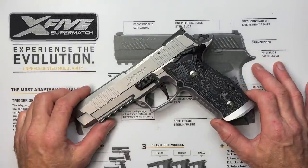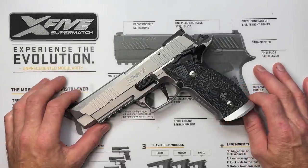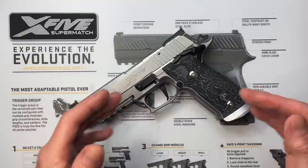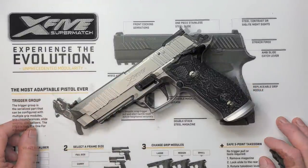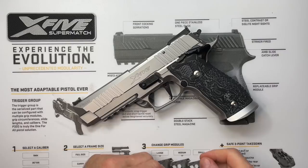Nobody offers more aftermarket SIG parts than Armory Craft, as far as I know. With that, let's get into the specifics of the X5 Supermatch. The very first day I got this pistol and opened the box, I was immediately wowed by how good-looking it is — it's a very sexy pistol.